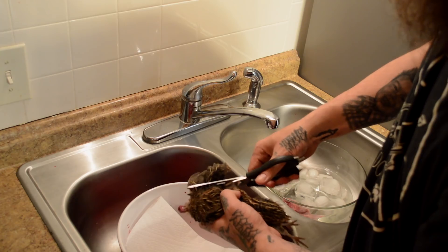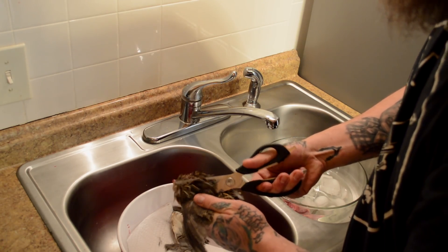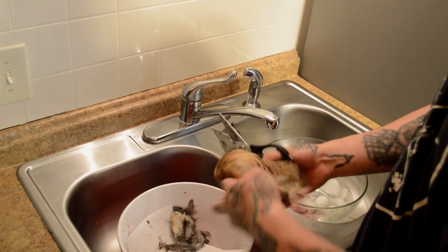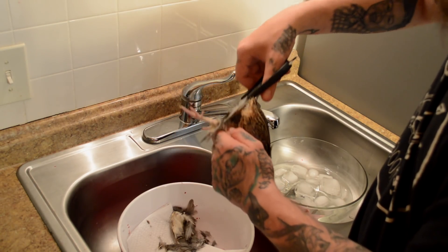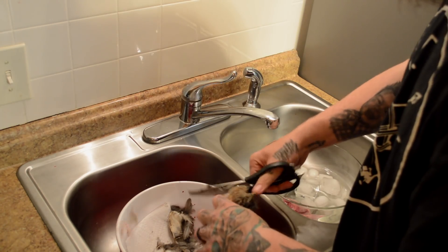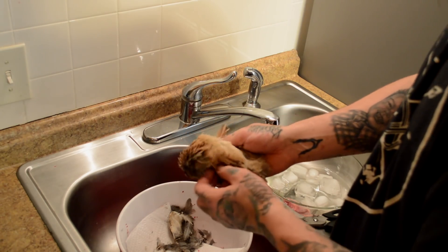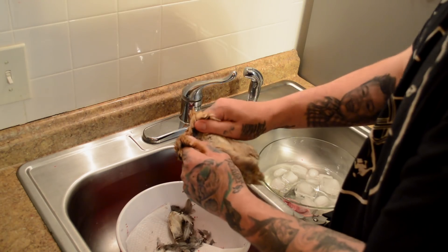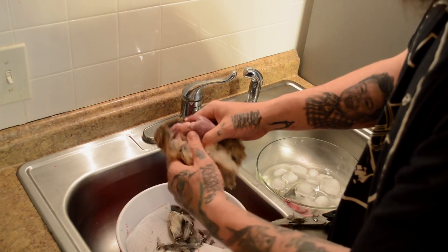Then we're going to take off the feet right below that knee joint. The quail skin is really thin, so you're just going to take it on either side of the breast and just tear that open and start peeling all that stuff back.